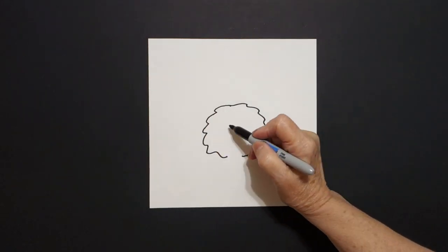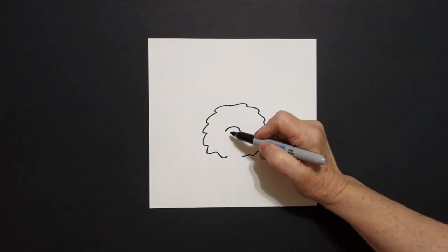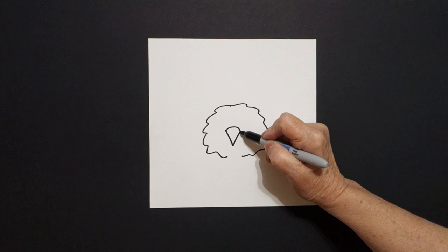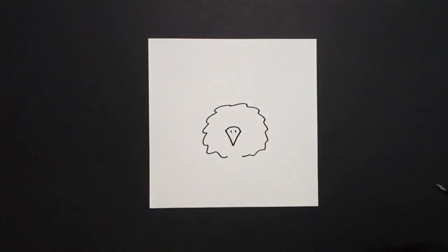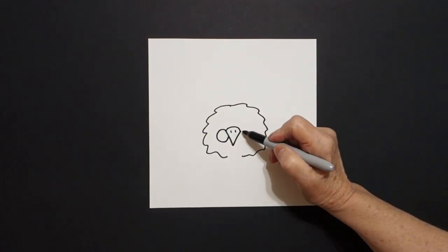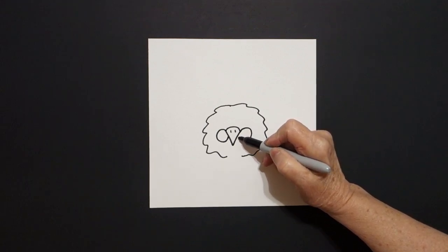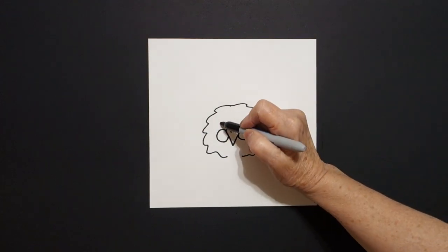I come right here in the center and I draw a curved line. Then I draw a straight diagonal down, straight diagonal up, dot, dot. I come on the left-hand side and draw a curved line out, up, connect. Come on the right-hand side, curved line out, up, connect. Come right above here on the left, put a dot.